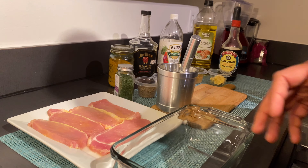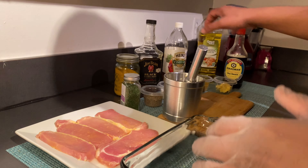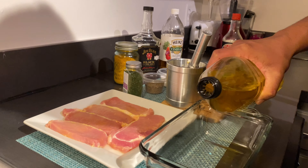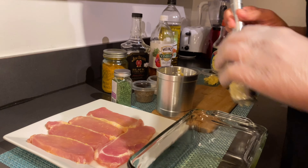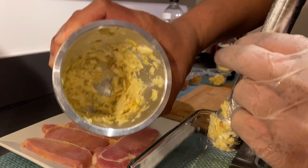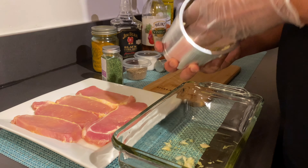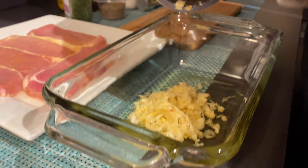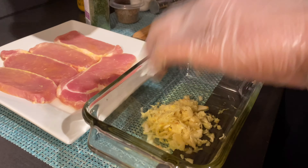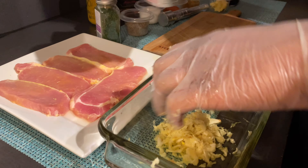First thing I'm gonna do, I'm gonna make a paste out of all this. I'm gonna use some olive oil. I chopped this garlic — make sure you take it all off, don't waste no food.